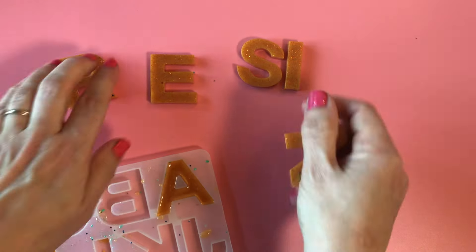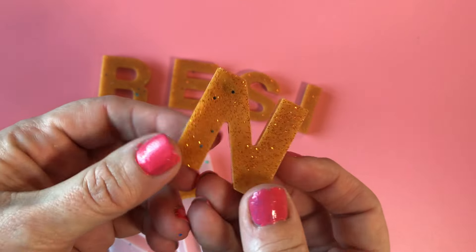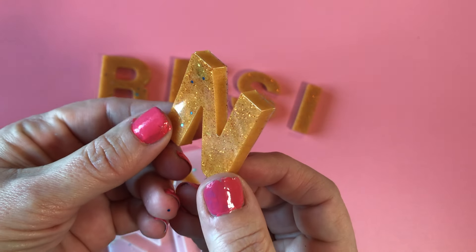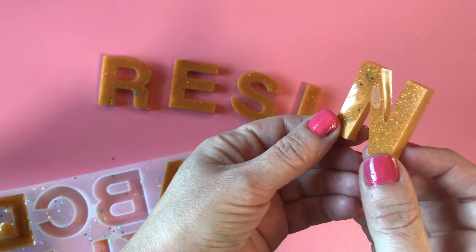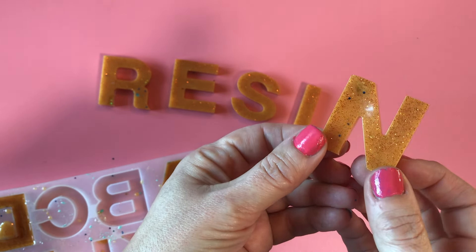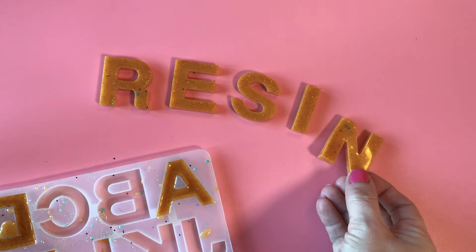Your resin is quite hardy once it's set and should break away from the mold pretty easily. If you take a closer look you can see that metallic gold color which has a nice shiny effect — a combination of the resin and also the glitter layer along the top where we added the glitter, which has all sunk down to the bottom.